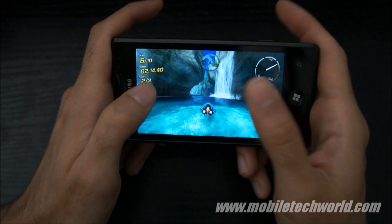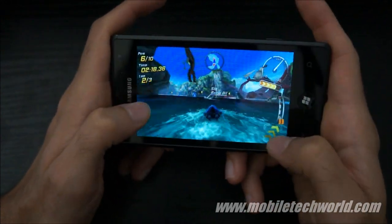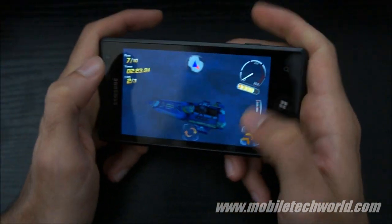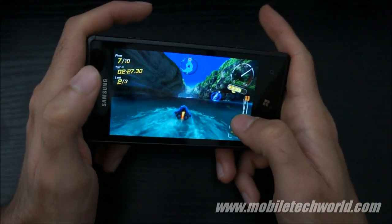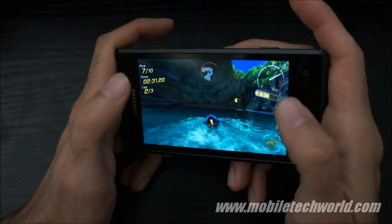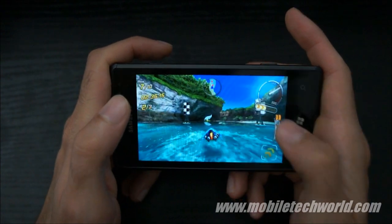As you probably noticed, the racetrack is filled with animations. You have a big octopus right here throwing a boat at me. It's a really, really great looking game. So if you have time, just download the trial version like me and try it out on your device.